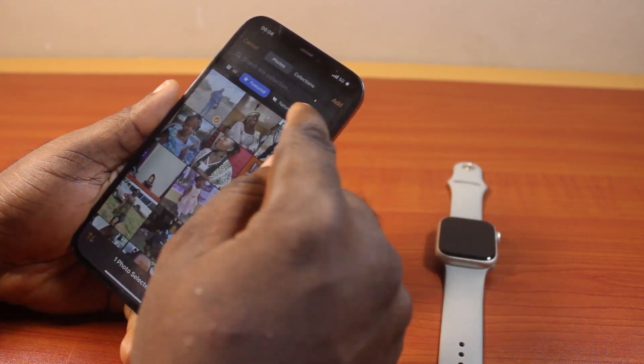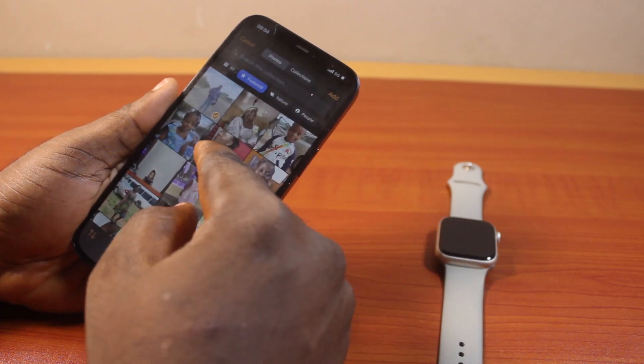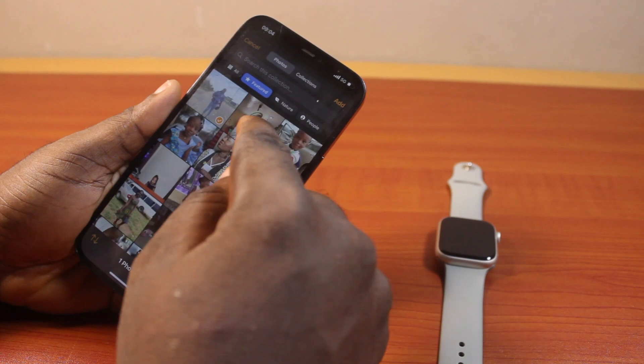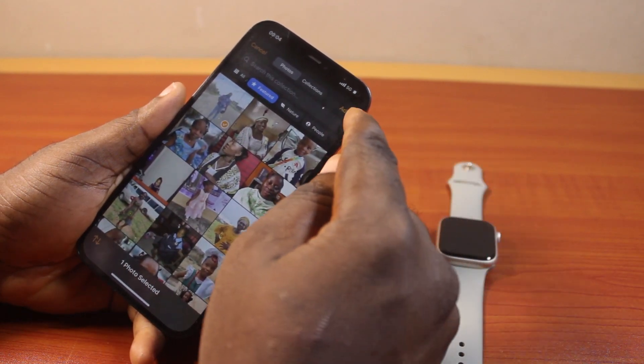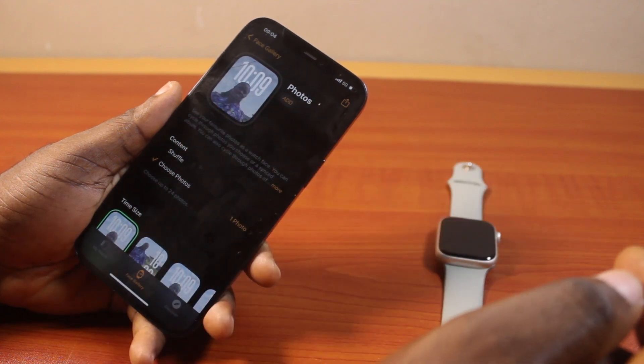So let's say this is the photo I want to set. Click on it, then tap the done button. You can add more photos like this. Well in this case, I'm only going to use one photo as my custom photo. Once you've selected, click on the done button at the top right. Then you should see the photo uploading. Once it has been uploaded, this is what you're going to see.